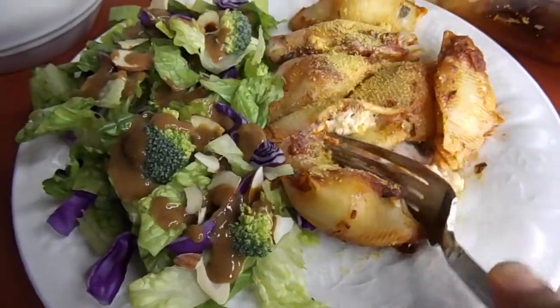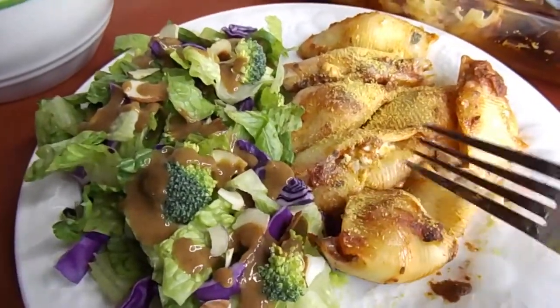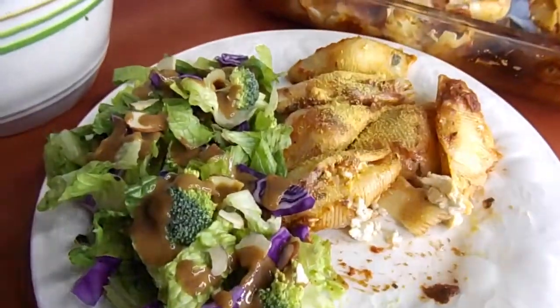And like I said, it makes a really great meal prep item because you can just easily heat it up as leftovers on a night when you don't want to cook, or take it to work for lunch the next day.